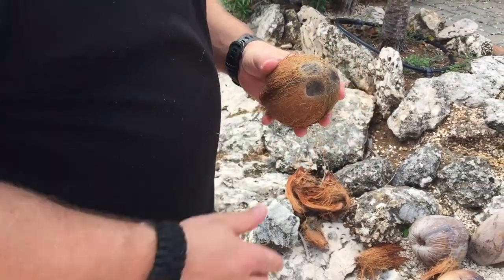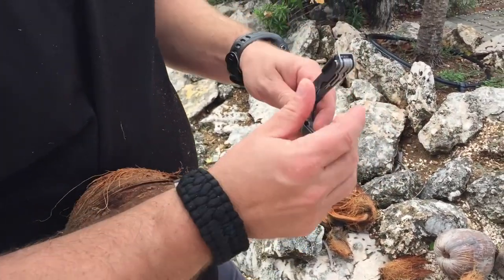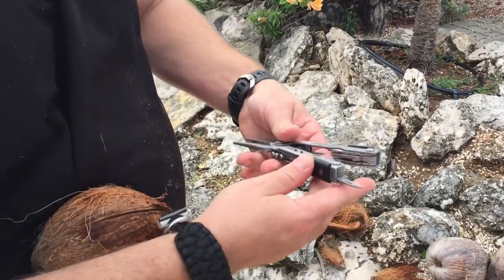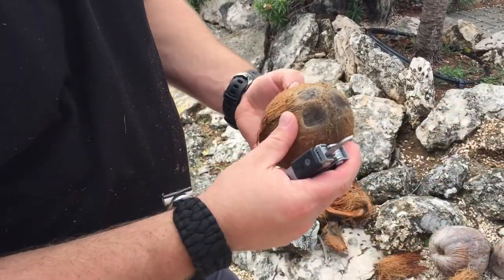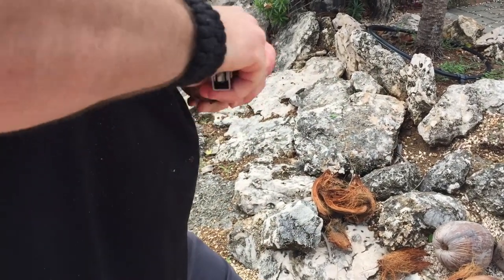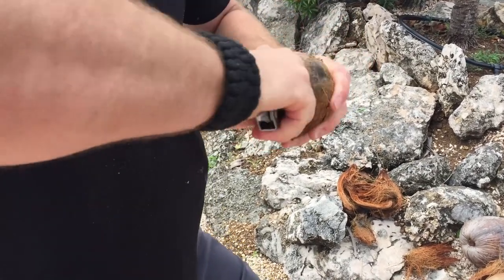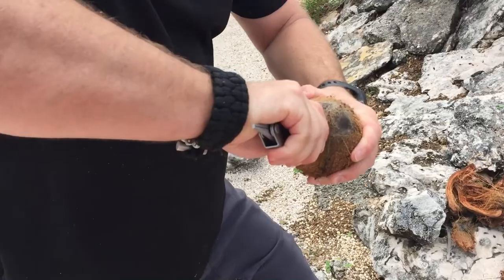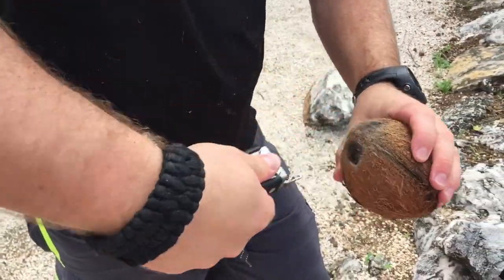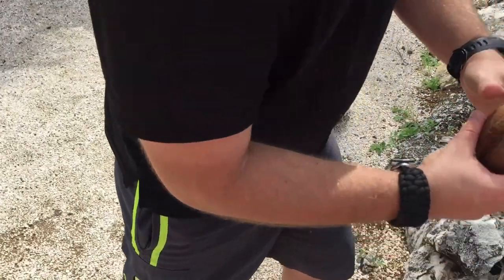But if you just want to drink the water out of it, let me show you how to do that. One of the things I use is just some type of awl tool — you can use a screwdriver, just whatever works for you. I happen to have this little awl tool in my multi-tool. All I'm gonna do is go through one of the eyes — just start drilling it out. A hammer and screwdriver comes in really handy, but the awl tool does it just as well.